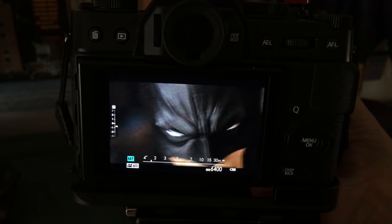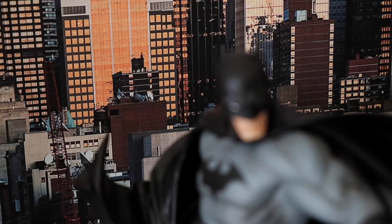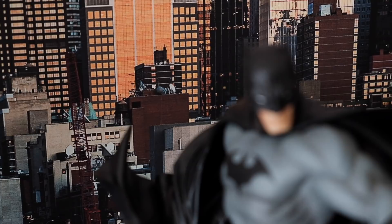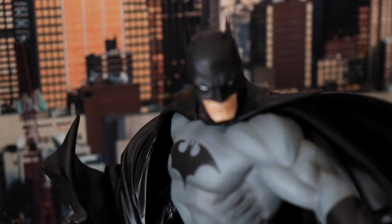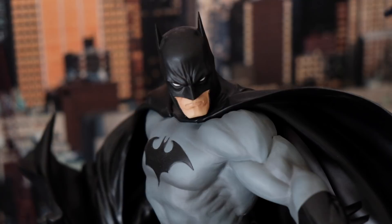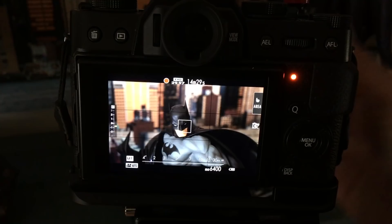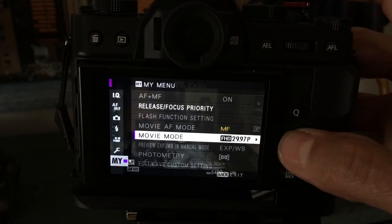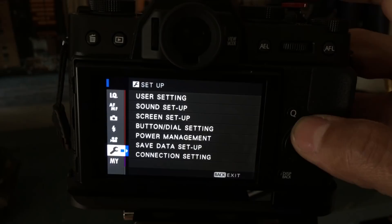If you have manual focus set, turning the focus ring while not recording gives you a zoomed-in look on the screen. But if you're recording and in manual focus mode, you won't get the zoomed-in look. However, you can pull focus — you can be focused on the buildings and then turn the lens to shift focus to a closer subject. It's a manual pull focus technique.